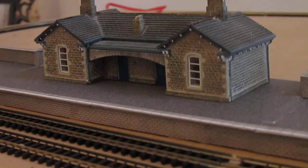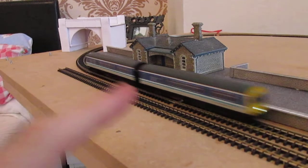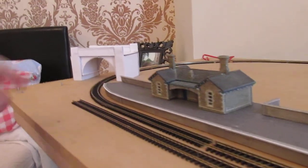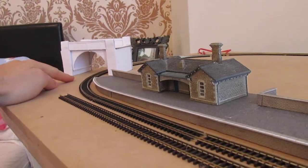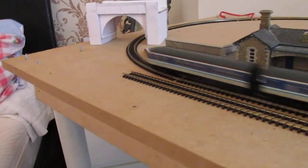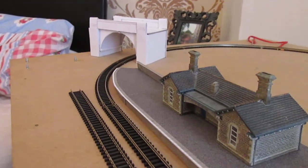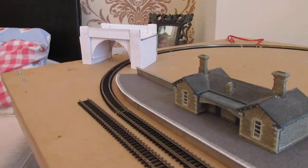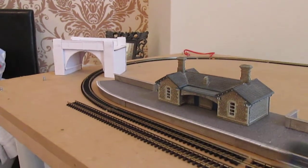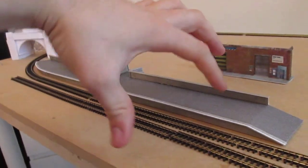My plan for the station area is to build a second platform here, so platform two will go here. As you can see I haven't got the second loop line yet, so I will not be building this curved section of platform yet. It's quite easy to do once you've got the track, but obviously quite problematic without, and I will eventually have a footbridge going over here.